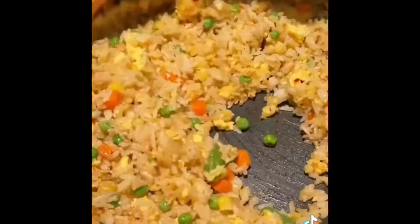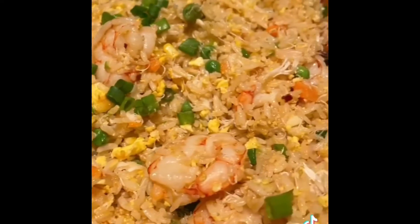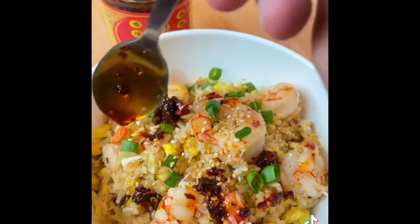You're going to add in your frozen veggies — I don't like having too much, but add as much as you like. Add in your shrimp, and I also add some cooked crab meat. Sprinkle on some more green onions, and then just top this with some chili oil and crisp, and there you go.